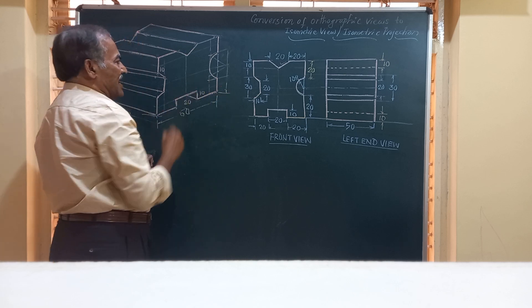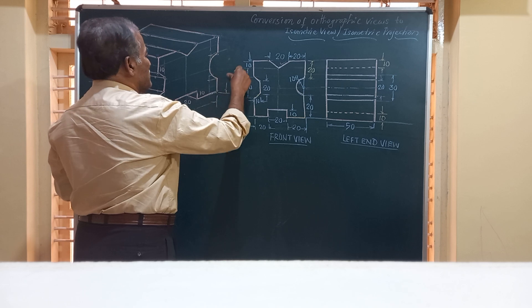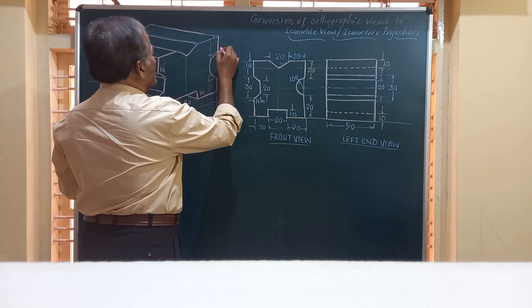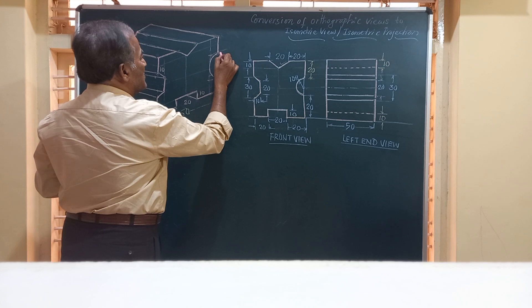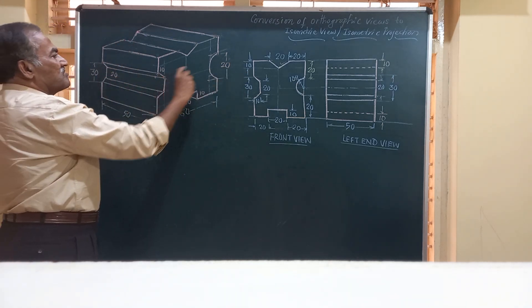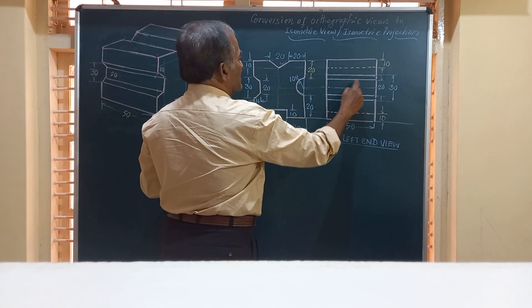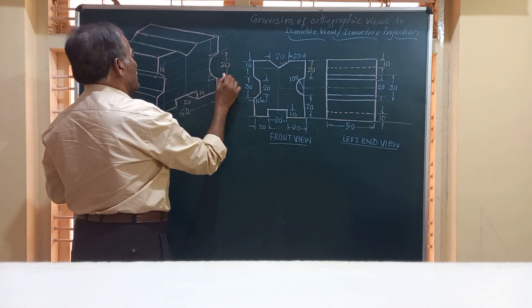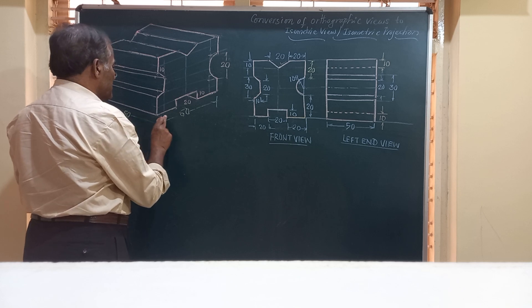The semicircular groove appears as a semi-ellipse in isometric. I remove all construction lines so the figure looks clean. This part is now complete. The total diameter is 20 mm (radius 10), and this gap is also 20 mm. These end points coincide with the corner, and a line passes through these points. You can see the construction is now finalized.